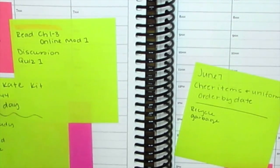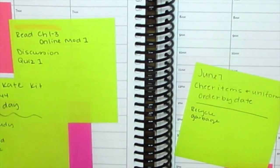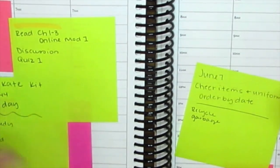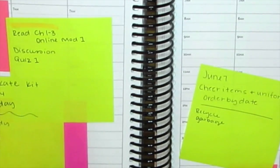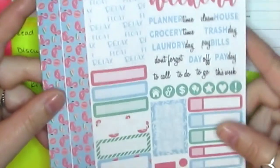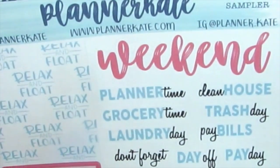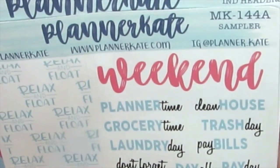Hey guys, welcome back! This week we are going to do a plan with me from June 3rd to June 9th. I'm going to use a Planner Cake kit - kit MK144 with sheet A and sheet B2, which is the individual headers.